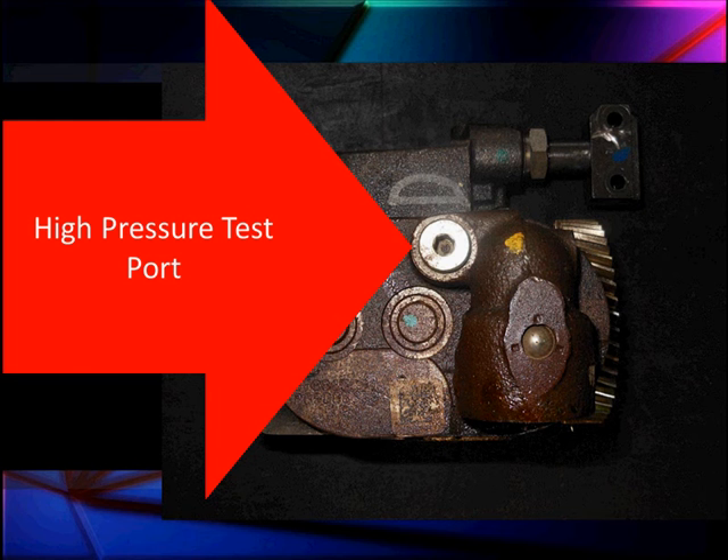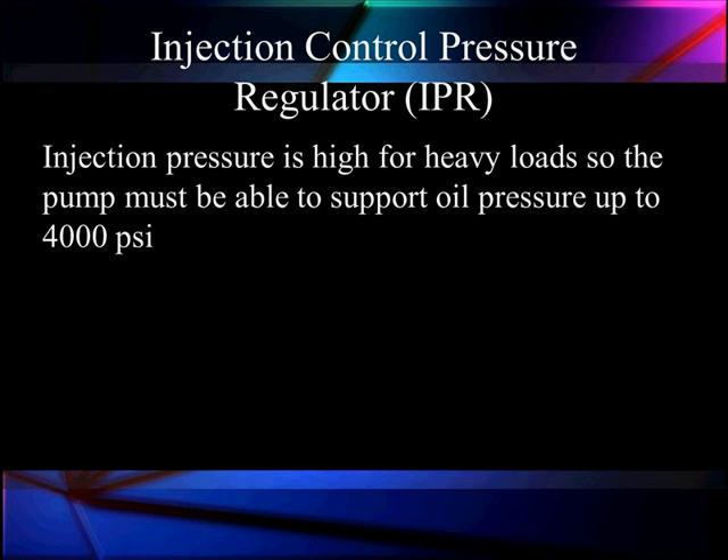If we need to check the oil pressure with a mechanical gauge, you can come in here and use this test port with a 5,000 PSI gauge. Take all the proper precautions for a high pressure injection system like this — it is hydraulic pressure that is very high and can be dangerous. The injector pressure is high for heavy loads, so the pump must be able to support oil pressures up to 4,000 PSI.